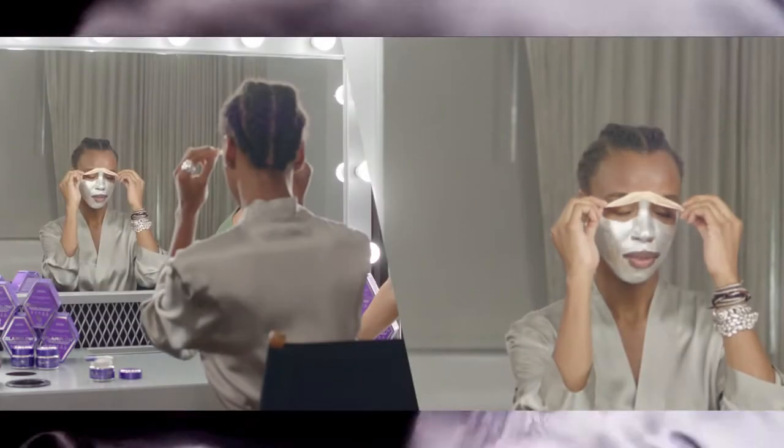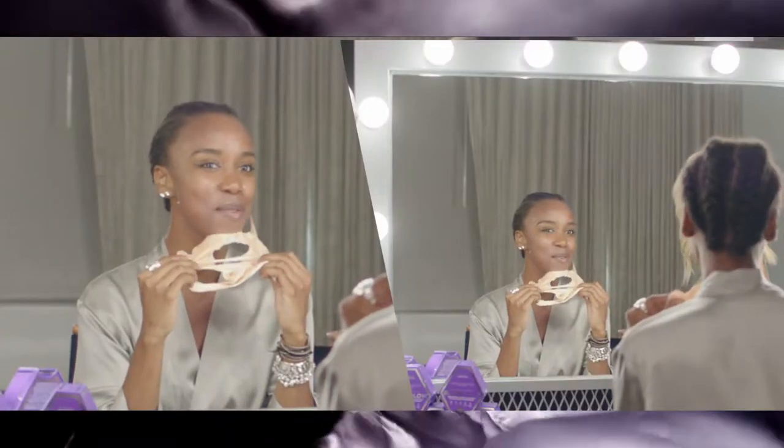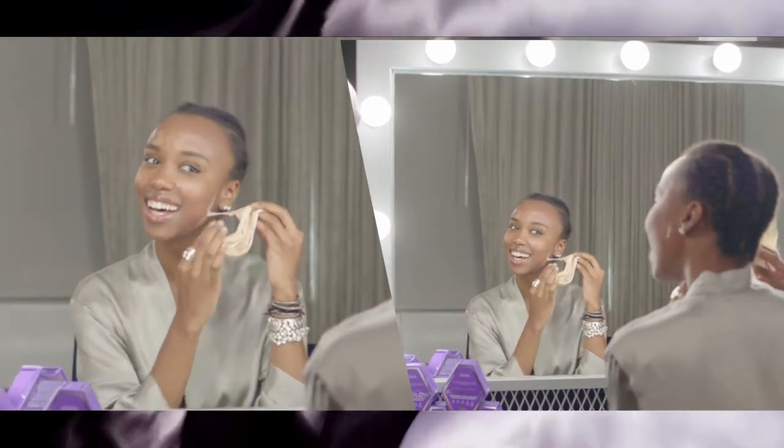Once it's completely dry, you're going to remove and peel from the edges. I like to start with the forehead and peel down. Then any excess, you're just going to remove with water.